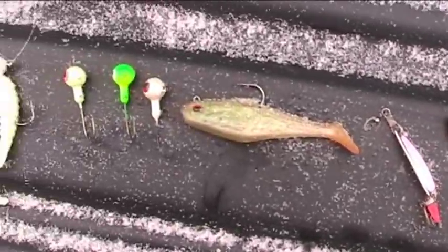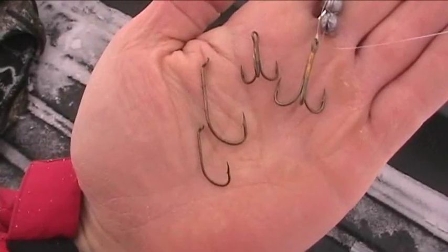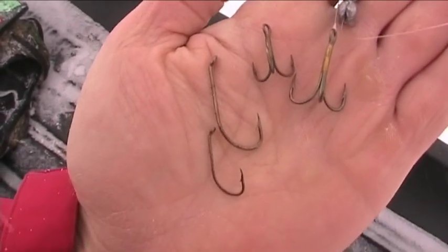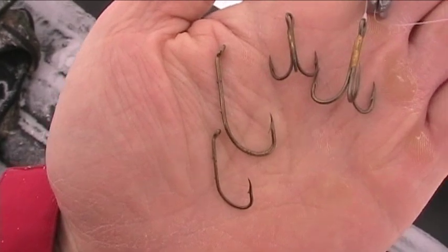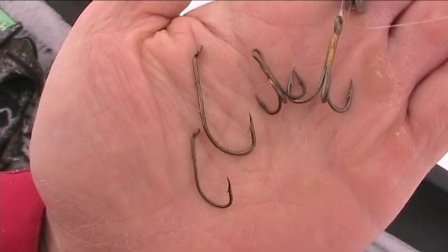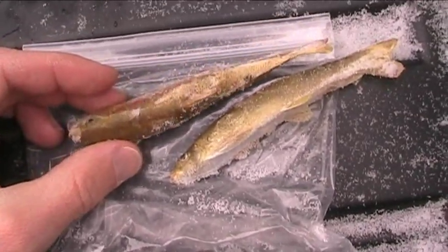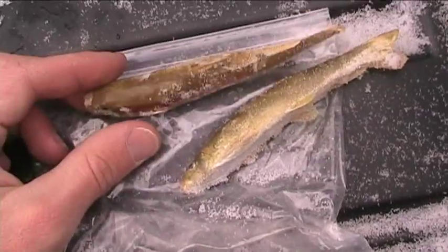The big secret is to tip all of these with some type of minnow or sucker meat. For setting up dead bait rigs or cut bait rigs, I like using anything from a size 4 to maybe a 1 or 2 out hook — treble or just your standard bait hook, nothing fancy. If the sucker minnows are small enough, I'll use the entire sucker minnow if I'm jigging them.